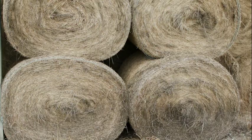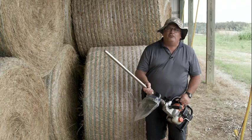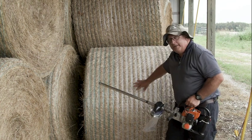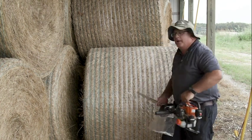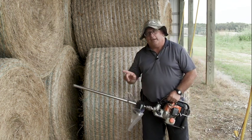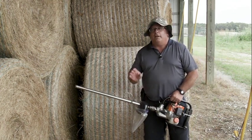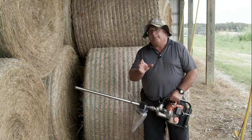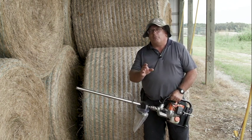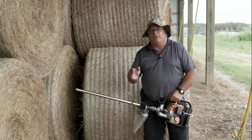It's important when sampling hay that we use a probe. For round bales, we want to sample the hay from the side. For rectangular bales — large square bales or small square bales — we want to sample from the end. Again, we want to get 20 cores per lot and then submit all those cores to the lab. Do not separate them into a smaller size sample.